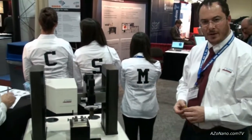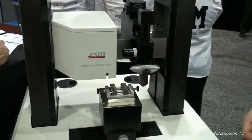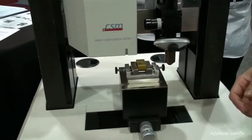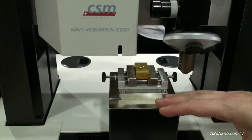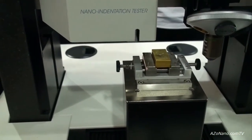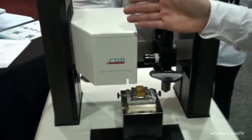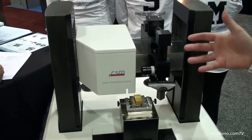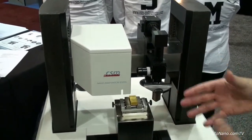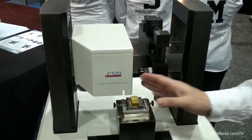This is our compact platform — the smaller of our two platforms, the other being the open platform. As you can see, you put the sample onto your sample holder. This is an XYZ translation stage, so the sample can move under any of the modules. In this case we only have two modules: the optical video microscope and a nano-indentation tester. But you could have three or even four modules on here, depending which modules you choose.